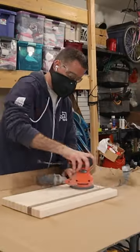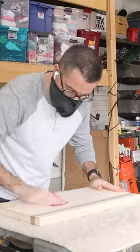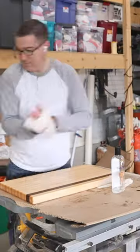Finally it was time for sanding and sanding and more sanding, a spritz of water to raise the grain, and a little more sanding. After that, all that was left was to apply a liberal amount of butcher block oil to pop the grain and give the cutting board some protection.